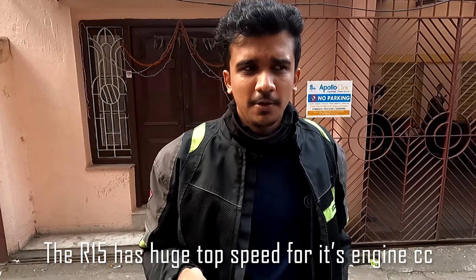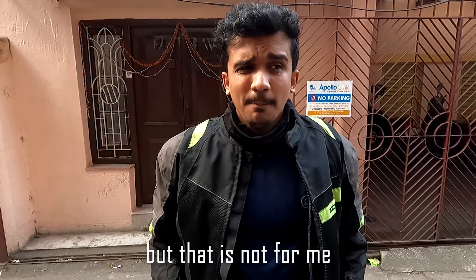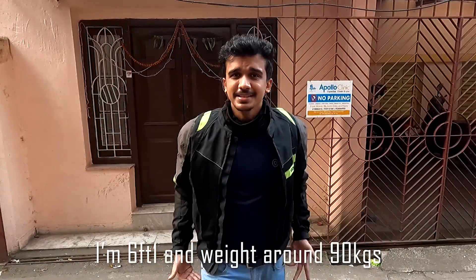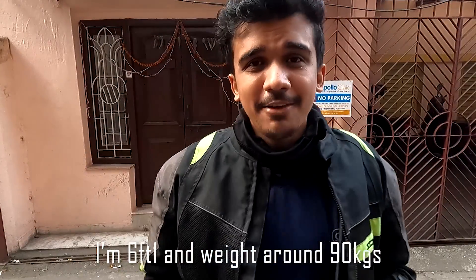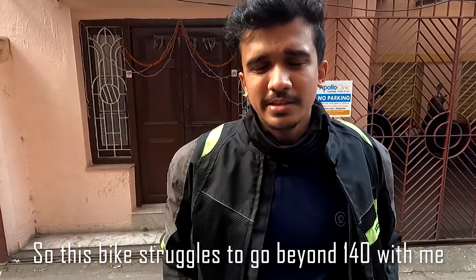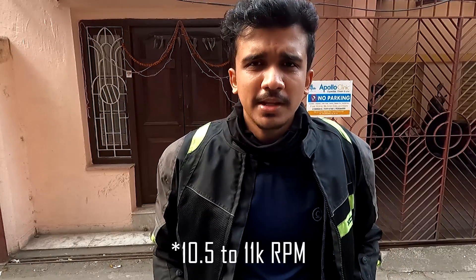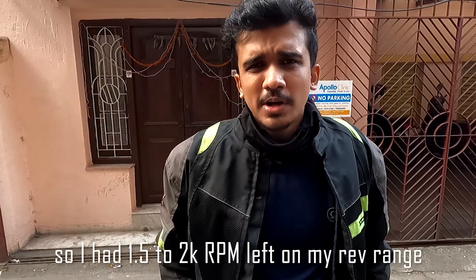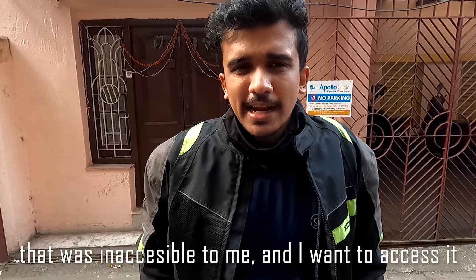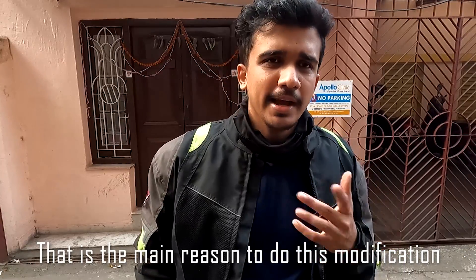The R15 has a huge top speed for its engine capacity — it can go beyond 150 kilometers per hour. But that is not for me. That is for people who are 70 kg and less. I am 6 foot 1 and I weigh around 90 kg, so this bike struggles to go beyond 140 with me. The highest speed I have ever done on this bike is 140, and when I did that I was at around 9,500 to 10,000 RPM. So I had a good 1,500 to 2,000 RPM left on my rev range that was inaccessible to me, and I want to access it. That is the main reason why I did this modification.